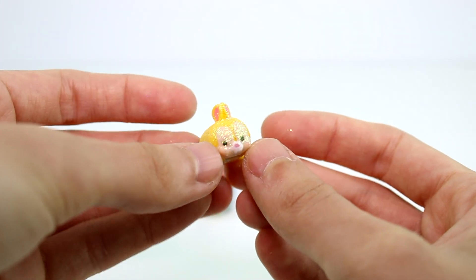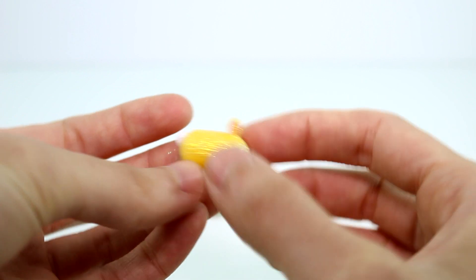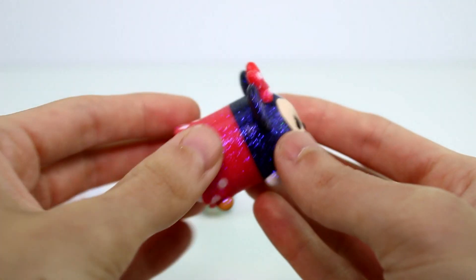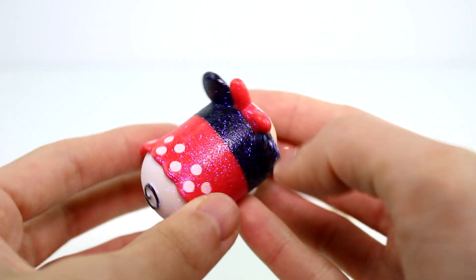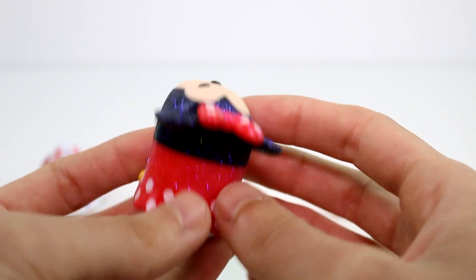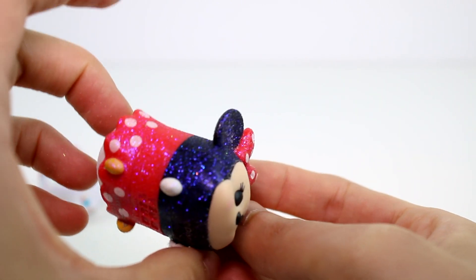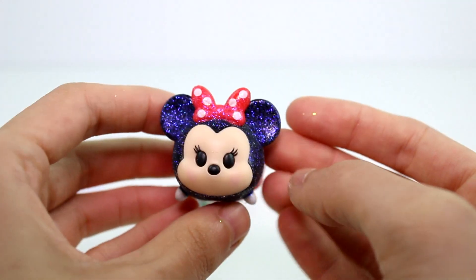Next one we have the teeny tiny Miss Bunny. She's a lucky. She's super cute — her little bun bun, too. And then the next pack we have is Large Mickey. I like how she has different colored glitter. The white rabbit had white glitter, but this one kind of has a blue glitter to it — yeah, blue. Purple or blue. It's really nice.